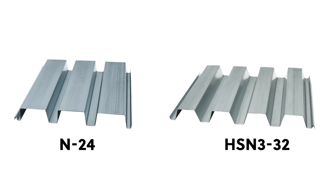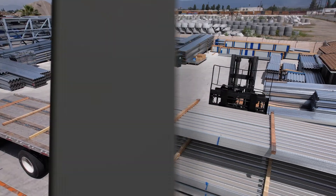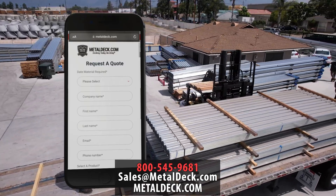Both of these products are capable of long spans and they have similar engineering and diaphragm values. Both products are in stock with immediate availability. Once you have all the information about your project, just give us a call or send us an email and we're happy to send you a free quote.